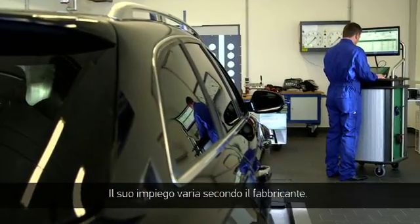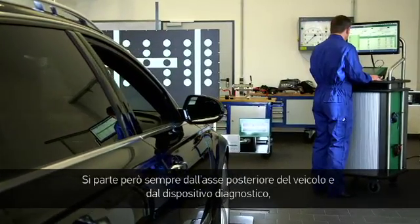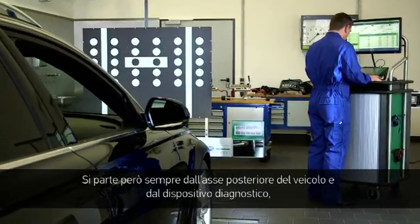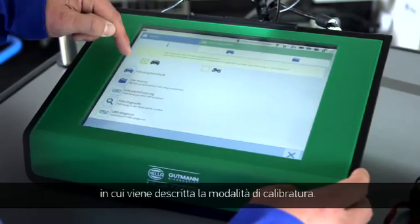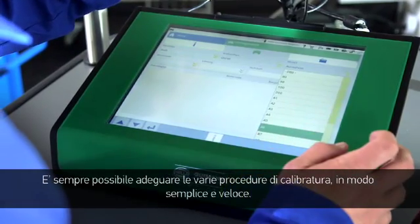Implementation varies with each vehicle manufacturer. The initial position is always at the rear axle of the vehicle together with the diagnostic tool. Calibration will be explained here, and the different calibration procedures can always be adapted simply and quickly.